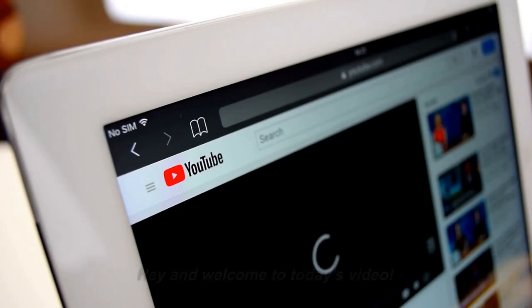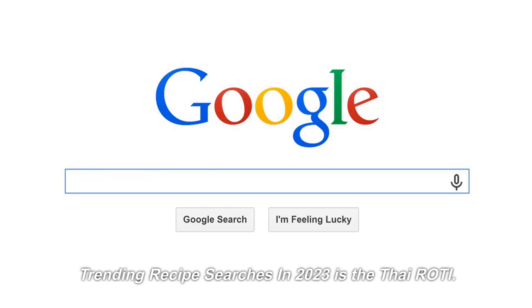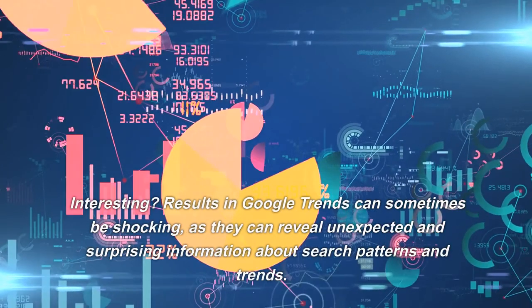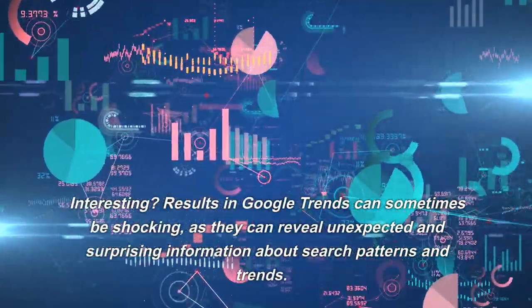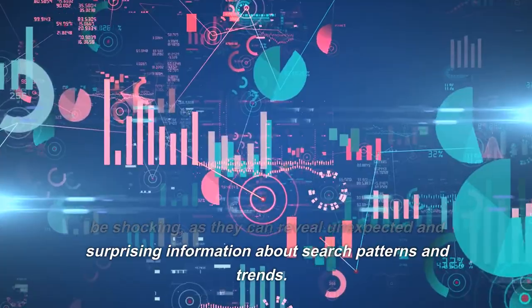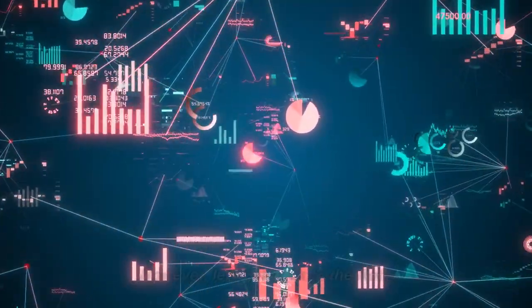Hey and welcome to today's video. Google Trends shows that one of the top worldwide trending recipe searches in 2023 is the Thai Rohdi. Interesting? Results in Google Trends can sometimes be shocking, as they can reveal unexpected and surprising information about search patterns and trends. However, let's get back to the Rohdi.